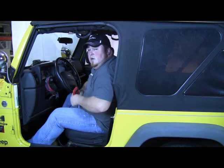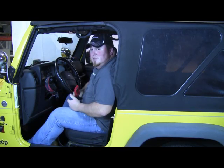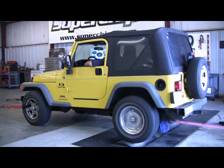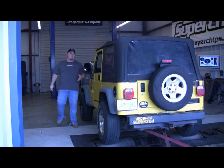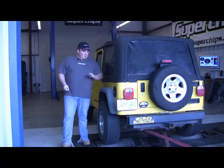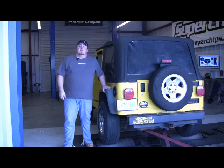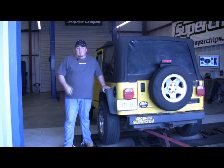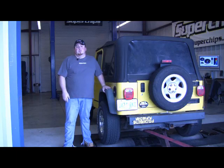Now that we've got the tuning installed, we're going to go ahead and take the Jeep over to the dyno and see how much power this kit has. Now that was awesome — we saw an 18 percent increase with nothing more than simple hand tools and about 30 minutes of your time. That wraps up our installation and dyno test of the Superchips Trailjammer EXT kit. Keep an eye open for future videos from Superchips. Thanks for watching.